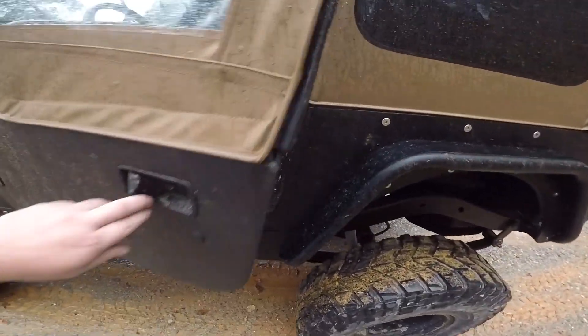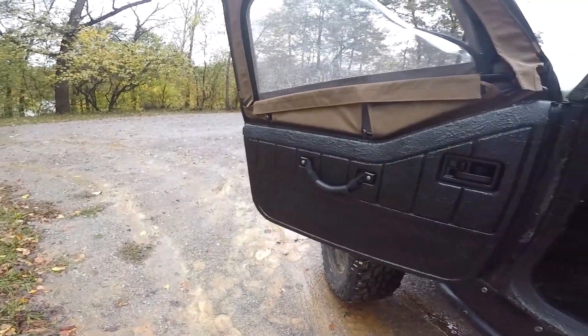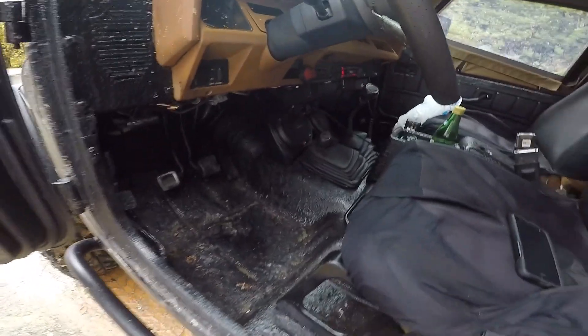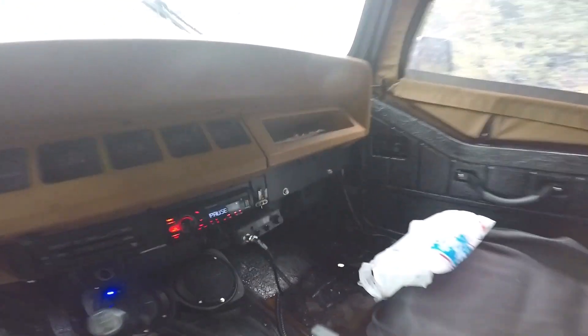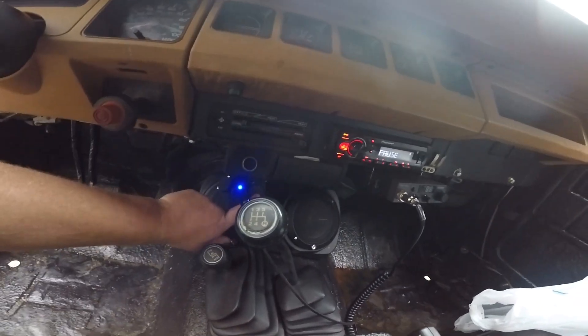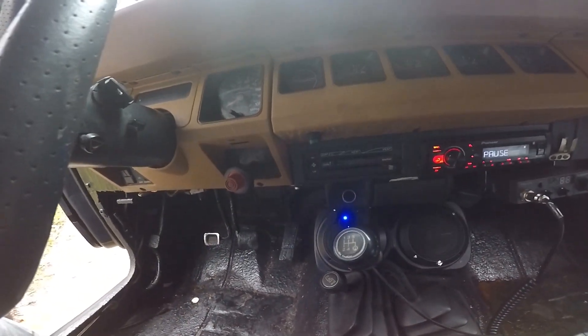Let's start with the interior here. Painted the floors in truck bed coating — that way you don't spill your beer, dip, blood, mud, whatever, just wash it right out. Got them drain holes right there. Got them five and a quarter speakers right there — some phosphates, you know what I mean — got some back behind the seats too. Put the CV in it, got the radio, added a dual port 12-volt outlet here, got the factory one here. Got the go knob that actuates the four-wheel drive on this beast.